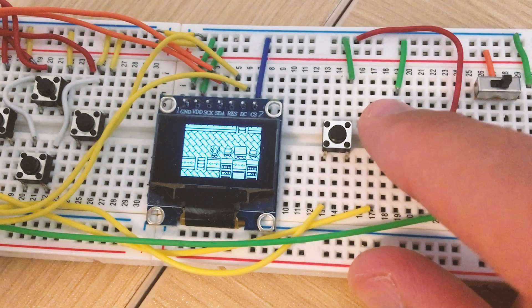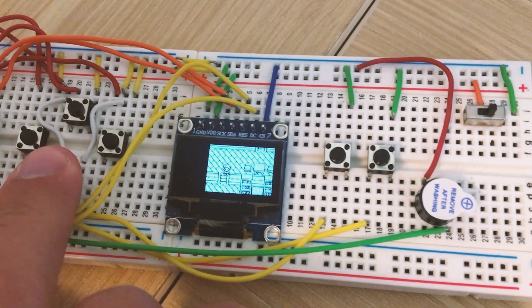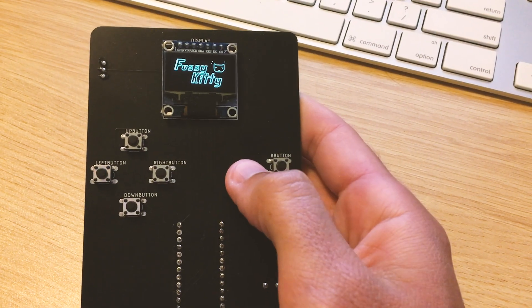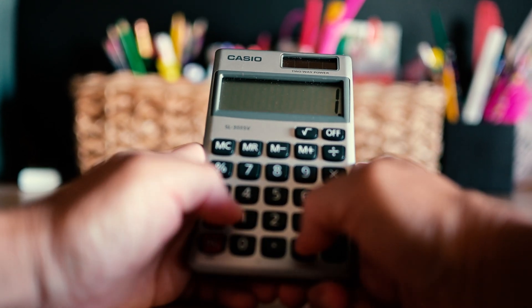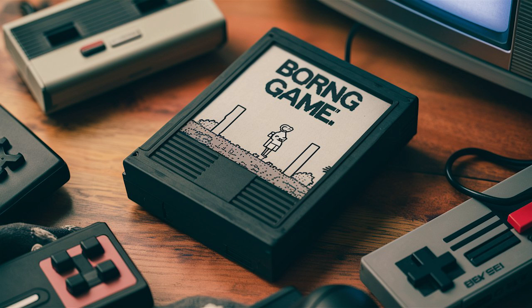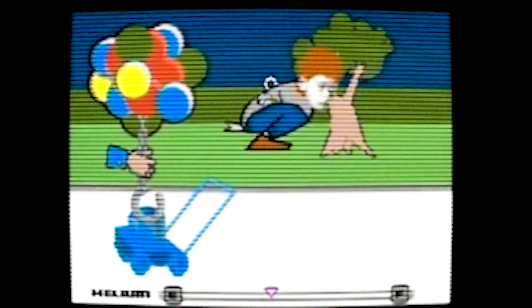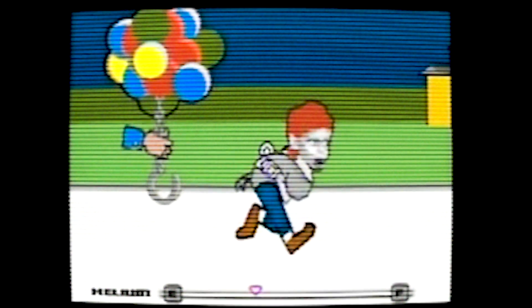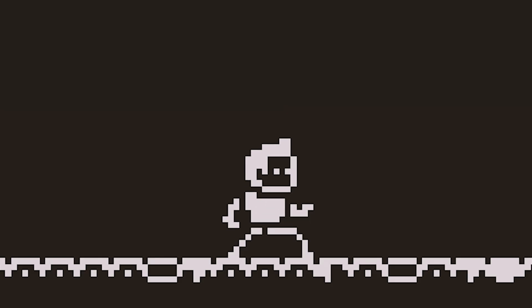I've dabbled with Arduboy before — an Arduino-based gaming system — and it sparked an idea. Why not build custom handheld games for each of his friends to take home? Much like the Tiger Electronic games from my childhood. After some number crunching, I found I could make it work within budget. But I didn't want just any game — I wanted something personal. Having grown up with shows like Clarissa Explains It All, where she magically makes video games featuring the people in her life, I was inspired to put him in the game.